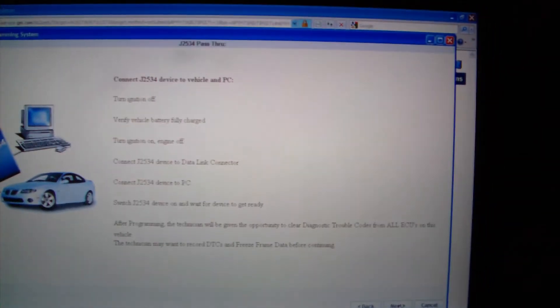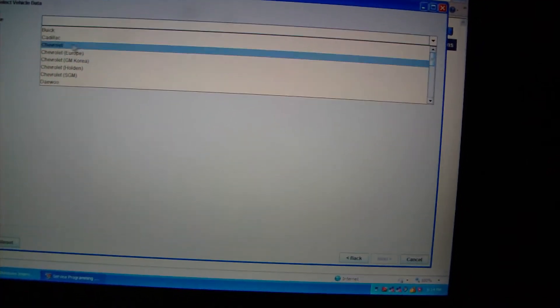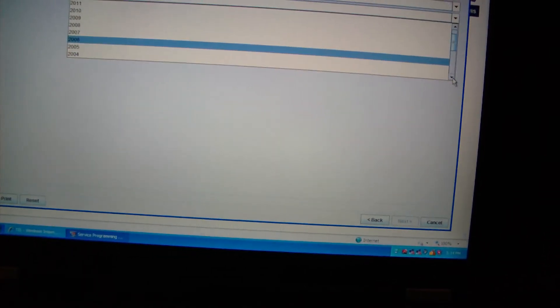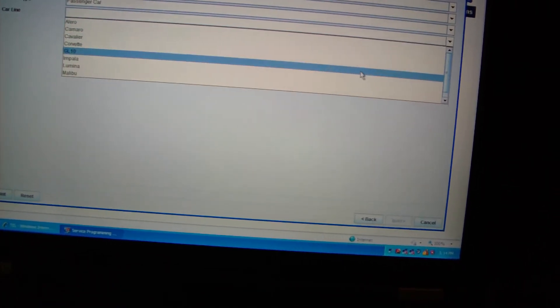We're going to reprogram the current ECU. Click Next and basically follow the on-screen instructions. This is a Chevrolet — the tenth digit of this VIN is a Y, so that means it is a 2000 Chevrolet Impala.